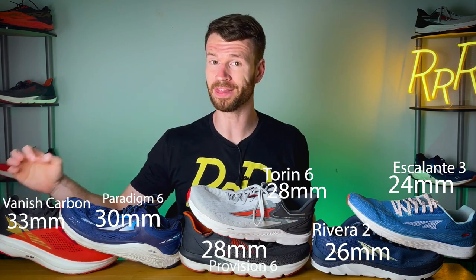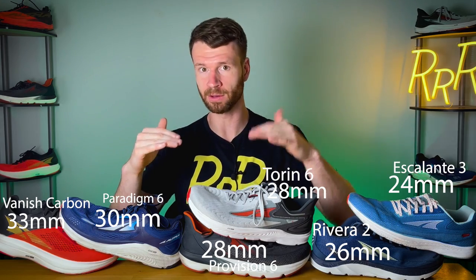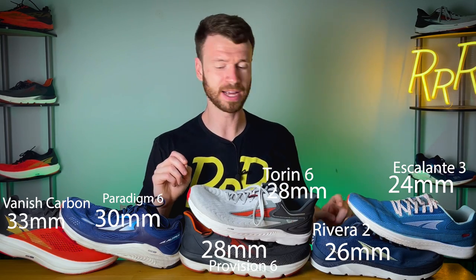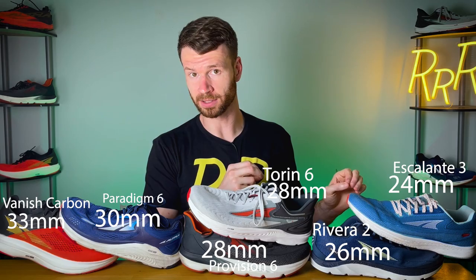Next, we're going to rank the shoes from the largest stack height to the smallest stack height. Largest stack height is the Vanish Carbon with 33 millimeters in both the heel and the forefoot — again, because all Altras have a balanced approach where the heel is equal to the forefoot. Then we have the Paradigm at 30 millimeters, Provision and Torin tied with 28, Riviera coming in at 26, and then the Escalante at 24 millimeters at the low end.